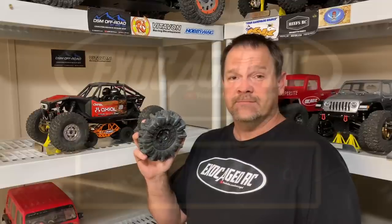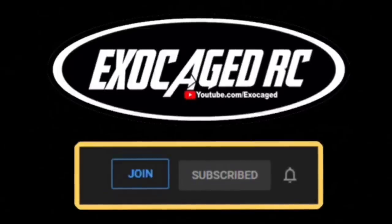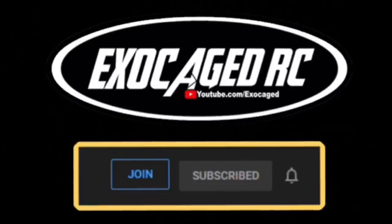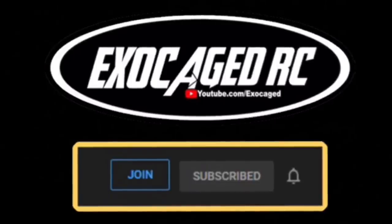These tires are awesome guys. In the description I'll put a link — right now it's a pre-order at Horizon.com if you want to get these, and I'll also link up everything on the Capra. They're at AMain, eBay, Amazon, and Horizon — those are affiliate links that help out the channel quite a bit, so thank you. If you like what you see, hit that like button, subscribe, and ring that bell. There's also a link in the description to become a channel member for $2, $5, $10, or $25 a month, with monthly giveaways for members only.